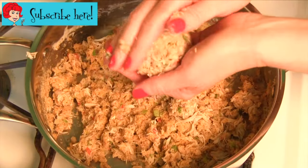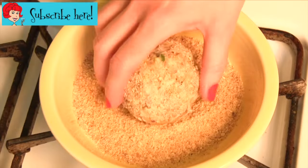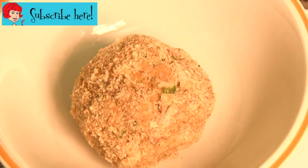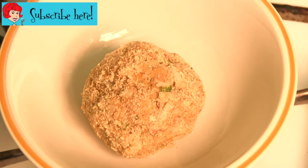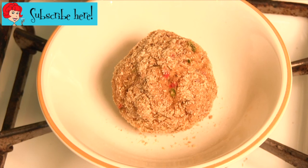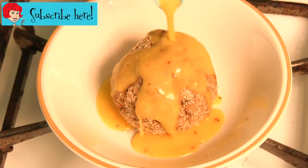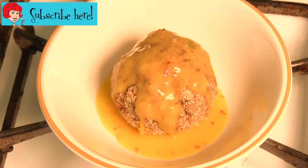Form into eight balls. Roll balls in additional bread crumbs. Place in individual dishes and bake at 350 degrees for 15 to 20 minutes. Remove from oven, top each ball with about two tablespoons hollandaise sauce and brown under the broiler for about one minute.